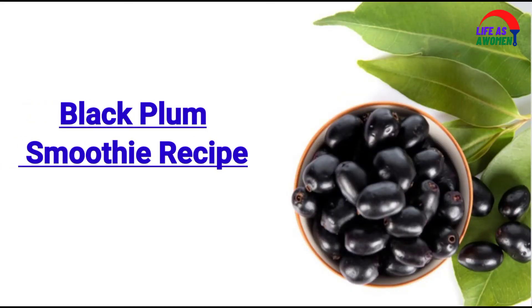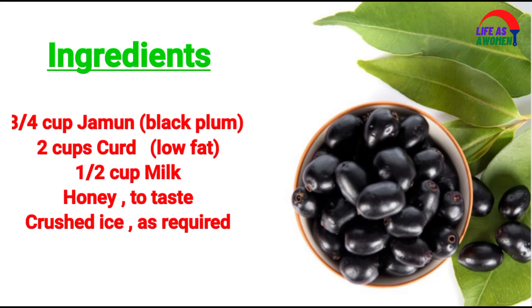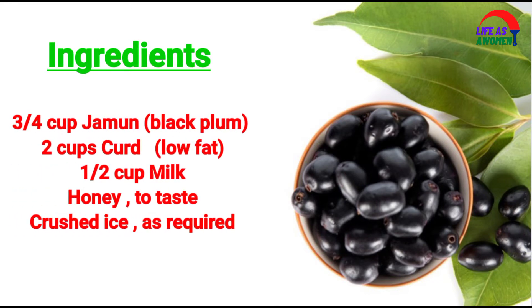Black Plum Smoothie Recipe. Ingredients: 3 quarters cup jamun (black plum), deseeded; 2 cups curd (dahi/yogurt), low fat; 1 cup milk; honey to taste; crushed ice as required.